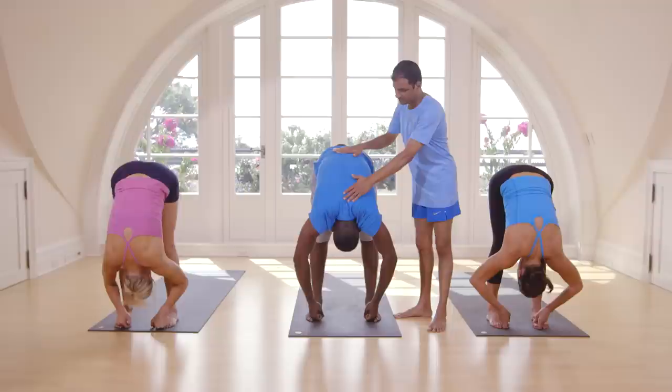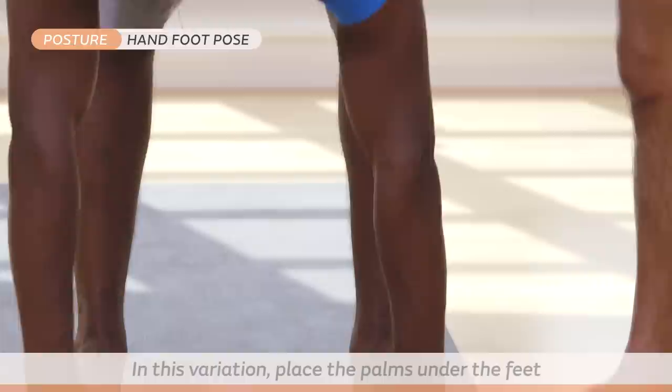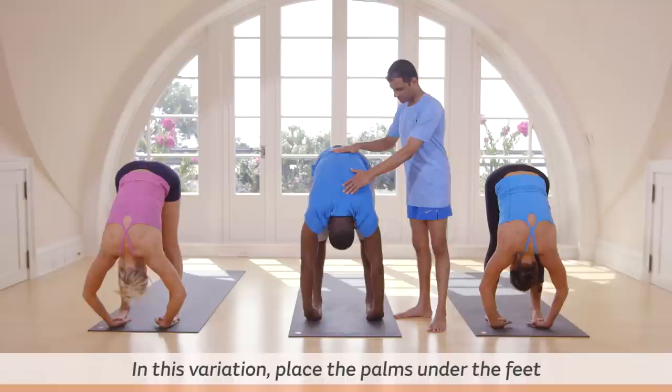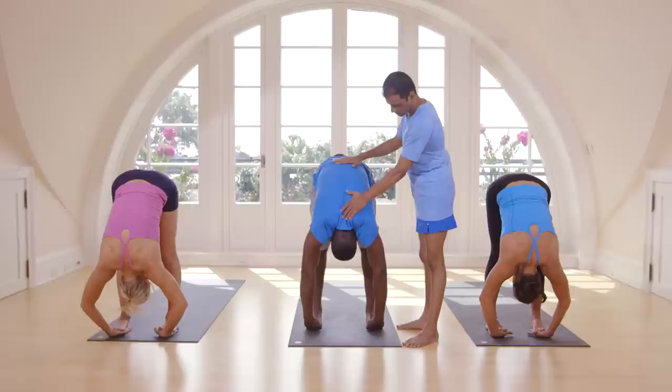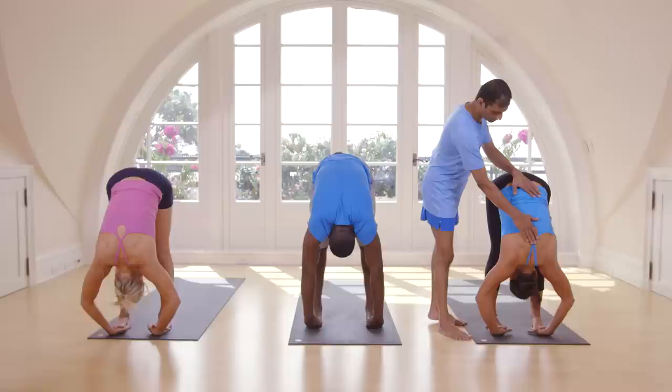Inhale, head up. Take your hands under your feet. Head up. Inhale, exhale, take your head inside. Breathe five times here. One, two, three, four, five.